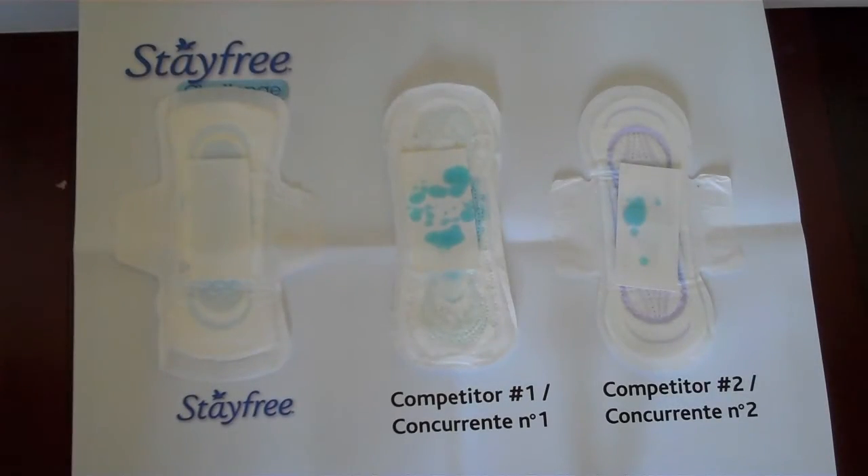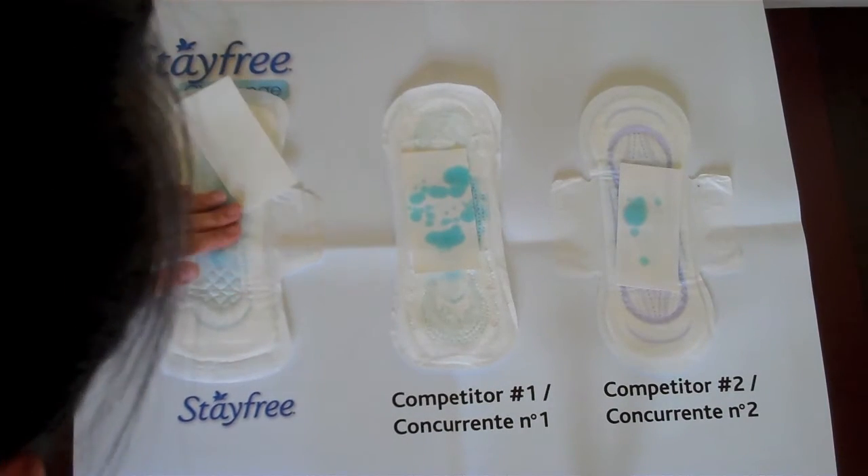The Stay Free one doesn't even have anything on the blotting sheet. It's pretty dry — actually completely dry — and the cover still feels dry too.